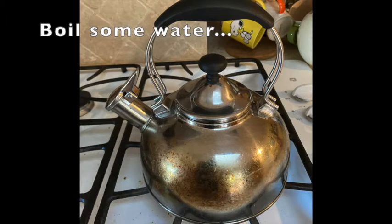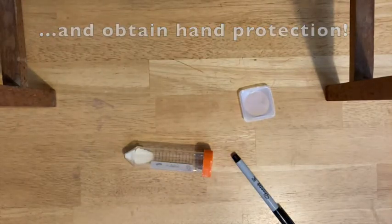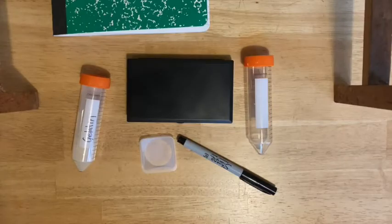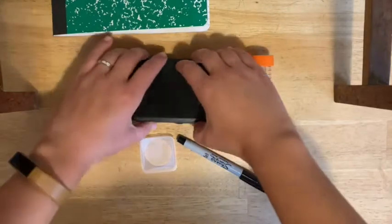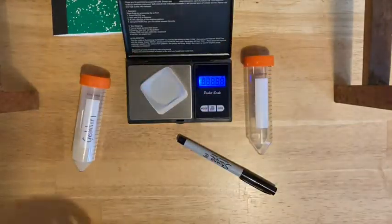The next step is to make some gelatin. This is going to be the substance that you will use to test whether or not your bromelain is active. Meanwhile, you want to be boiling some water. You'll also want to make sure that you get some hand protection, so pot holders or something like that. And then you're going to weigh out the correct amount of gelatin. Make sure you zero the balance with the weigh boat on there.